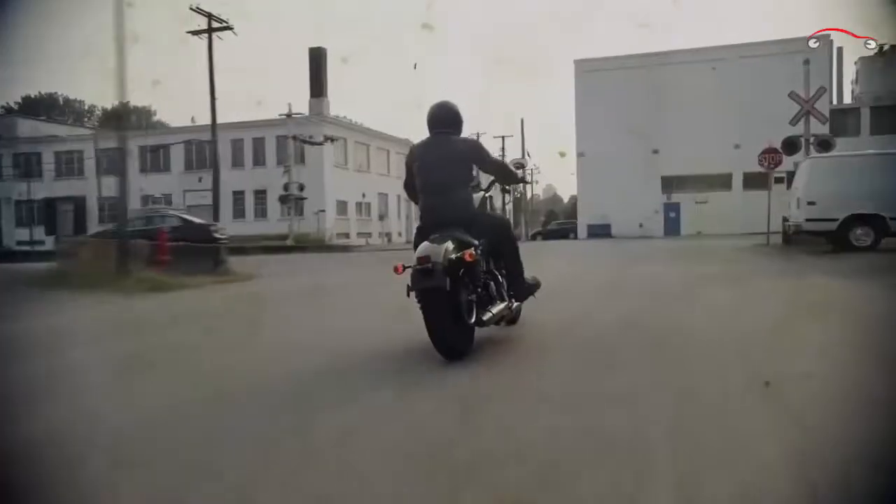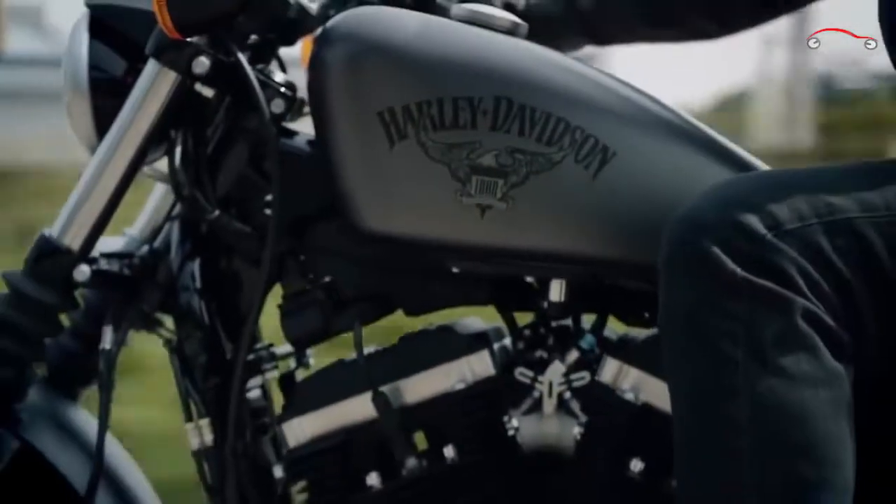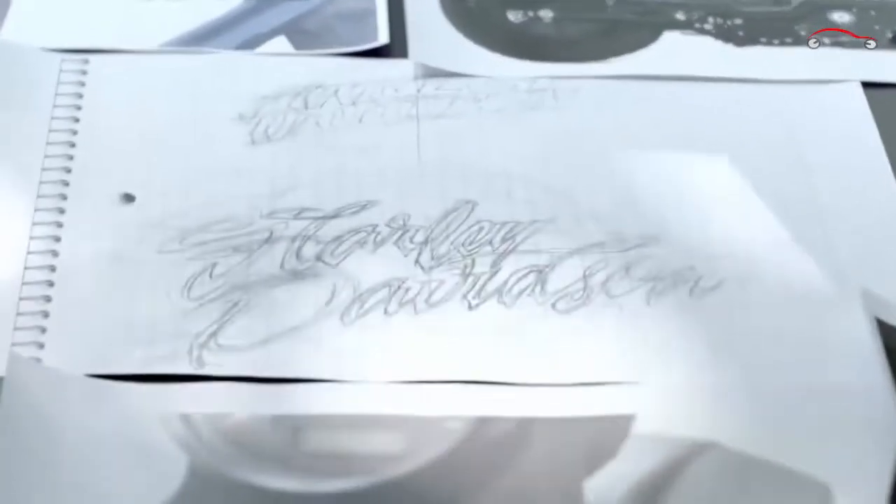For example, the air cleaner cover — finned, raised — is actually made of metal. The eagle graphic represents Americana. I worked very closely with our graphic guy and he started with a hand sketch of the Harley-Davidson logo and turned that into an eagle.